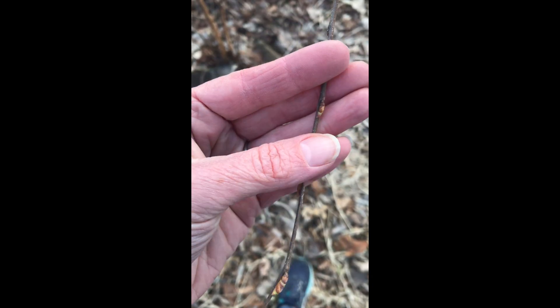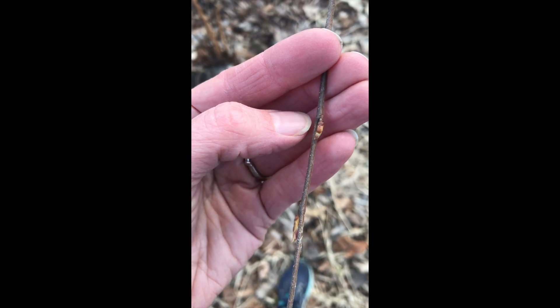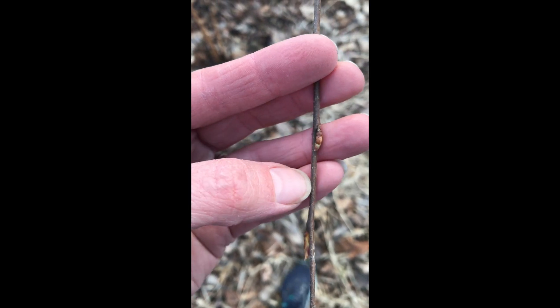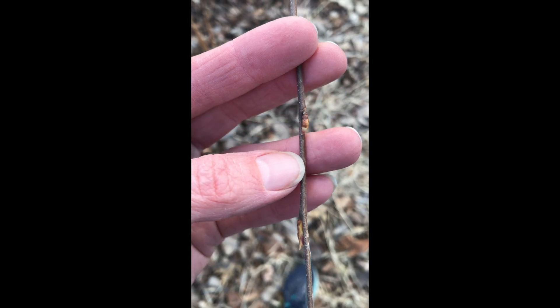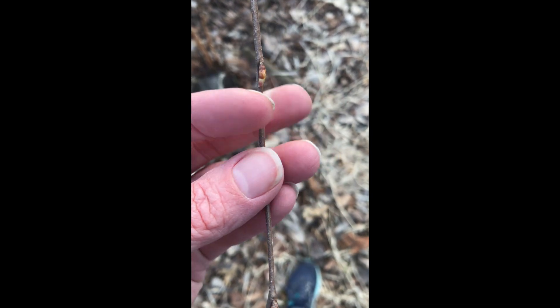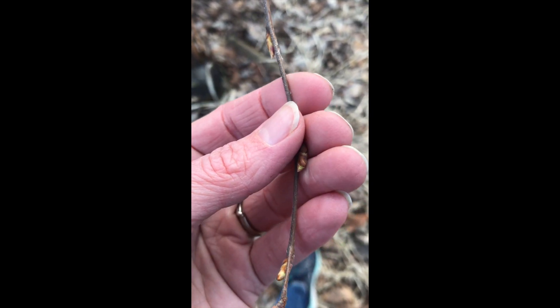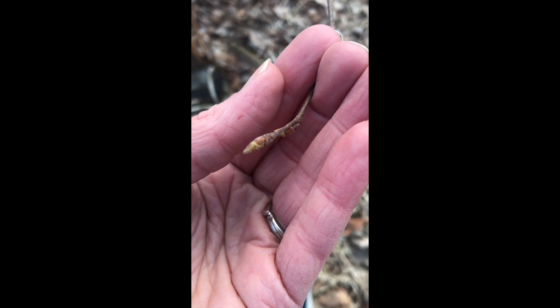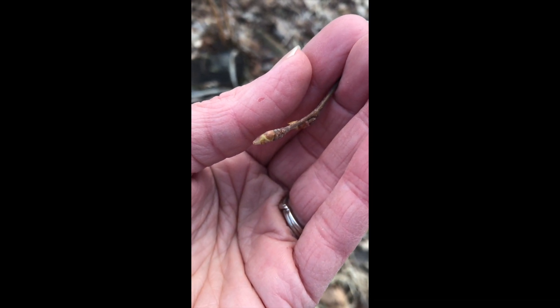Unlike the dogwood where the buds were on opposite sides of the branch from each other, this one has a bud on one side and then farther down the branch a bud on the opposite side. As we move down to the terminal bud, we can easily see those overlapping scales.